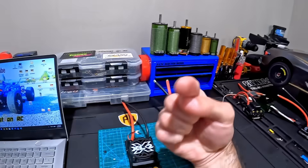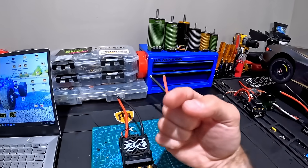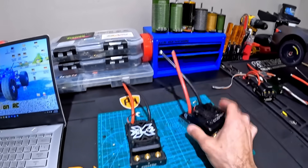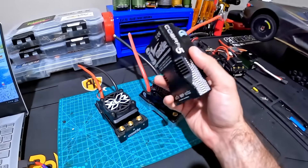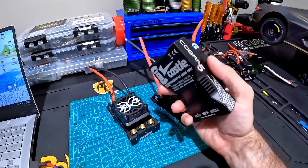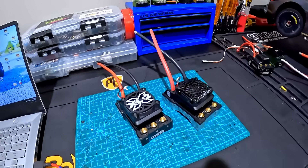If you guys have questions, ask me — because here's the thing: you'll pay for a $200 to $300 ESC, and even knowing what it is, if you don't know what you're doing, catastrophic failures are imminent. They really are.